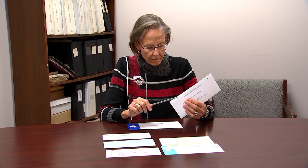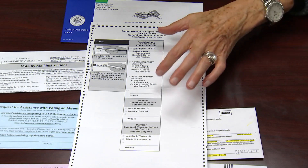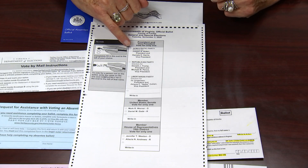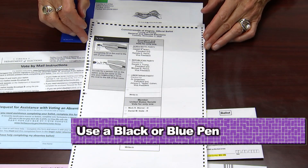Now it's time to mark your ballot. Open the envelope. On the front there are three contests: President, Senate, and House. Your instructions remind you to fill in the small oval next to your choice. It's best to use a dark pen — blue or black — to be sure the voting machine can read your vote. Here are instructions showing you how to mark it.